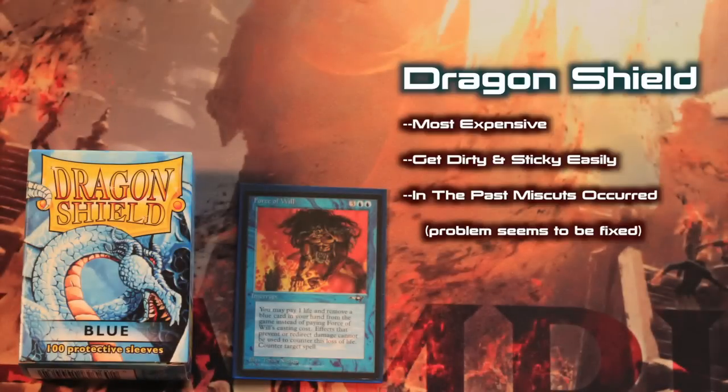So, if Dragon Shield sleeves are so great, what's the drawback? Well, there are some cons. The biggest one being price, which on average is about $10 per box of 100. Dragon Shield exteriors also have a bad tendency to get dirty and sticky when not played on a playmat. If you're someone who doesn't always use playmats, or who often pulls out their magic cards at restaurants, bars, or kitchen tables, then your Dragon Shields will likely get dirty and sticky fast. They require the most care when it comes to what surfaces you play them on.